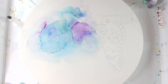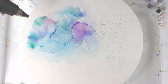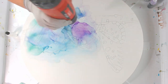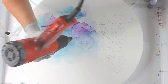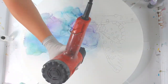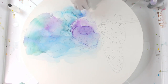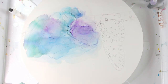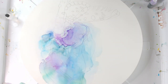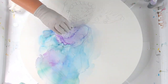One thing I find a bit frustrating with the Zig marker refills is that I think I need to start shaking them before I lay them down. What I've noticed is there's like some kind of oil residue that keeps them from blending correctly — as you can see there are beaded areas of coagulated alcohol ink that resist absorbing into the substrate.